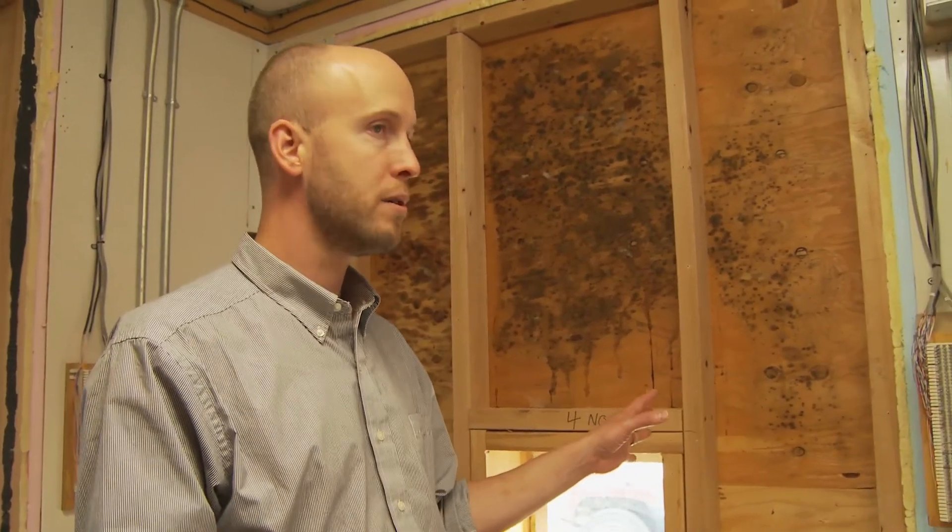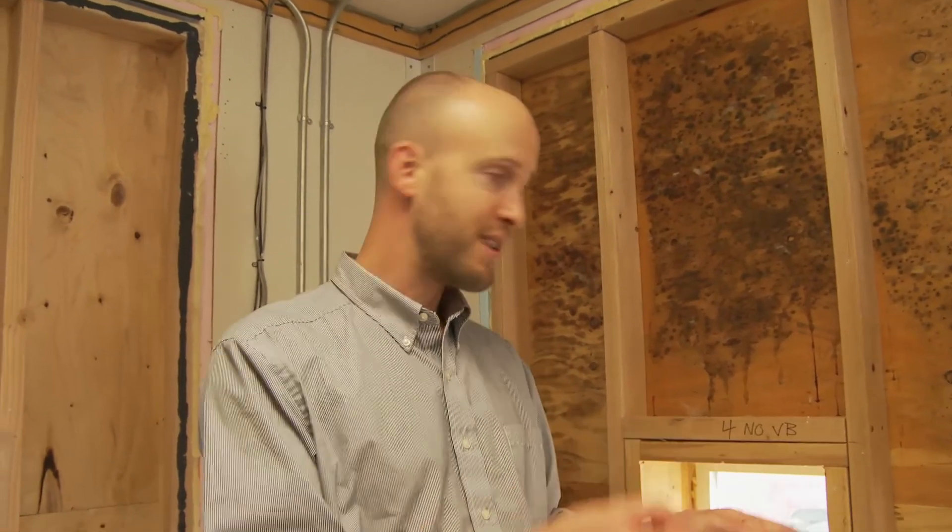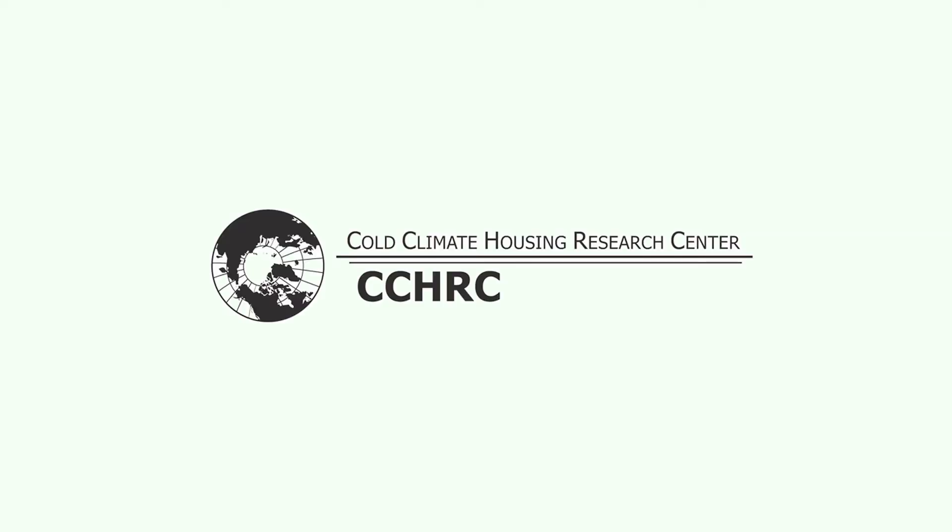Not all the walls in here are ones we're necessarily saying are recommended or typical construction. Some of them are, but some are not. We just wanted to change one variable. And as you can see between wall four and wall nine, that change of that one variable seems to have been really significant.